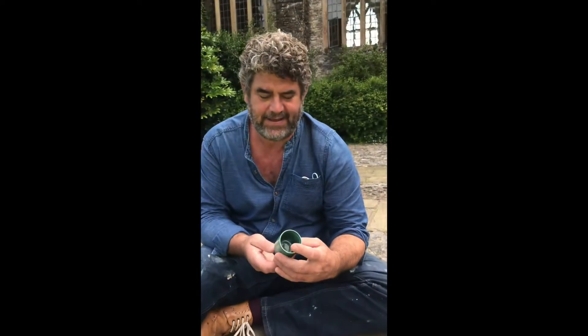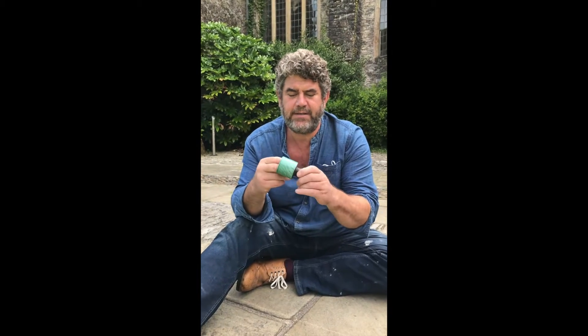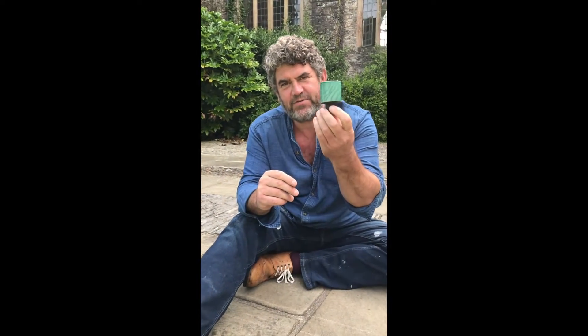So when did you make this one, Rob? This pot is about 21 years old, Anna. It was made in my pottery in Fishacre Mill, Little Hempston, and it's raku-fired.